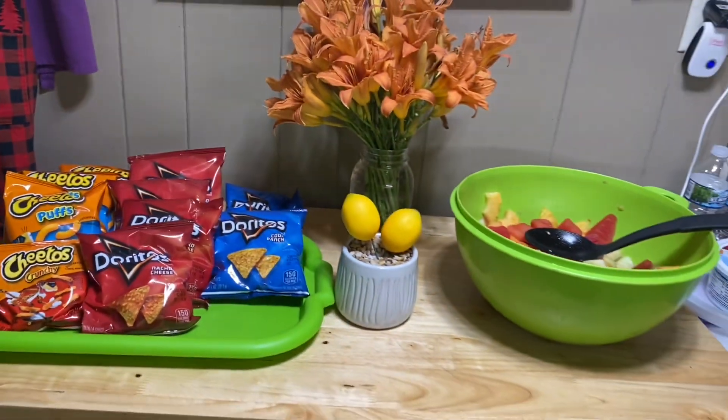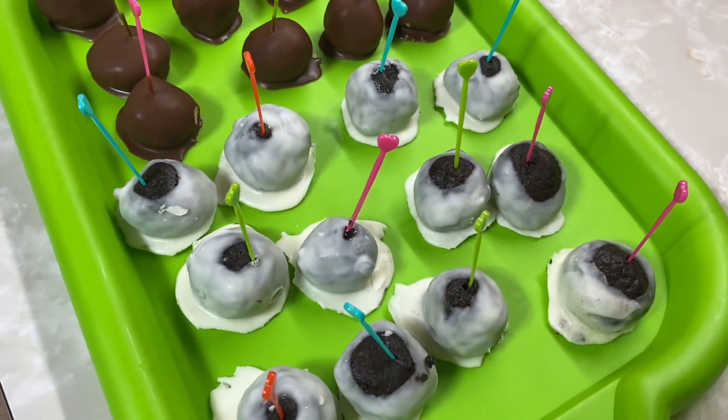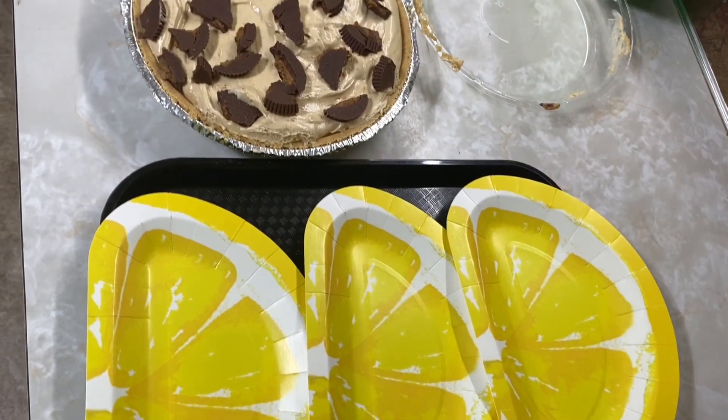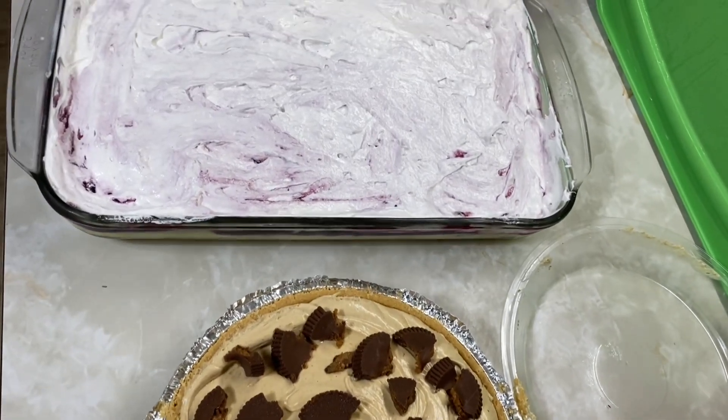The cute little lemon plant thing was from Burlington. I made peanut butter buckeyes and Oreo ones, though the white chocolate didn't stick too well. I also got these lemon plates from Dollar Tree with peanut butter pie and a blueberry lemon torte to go for dessert.